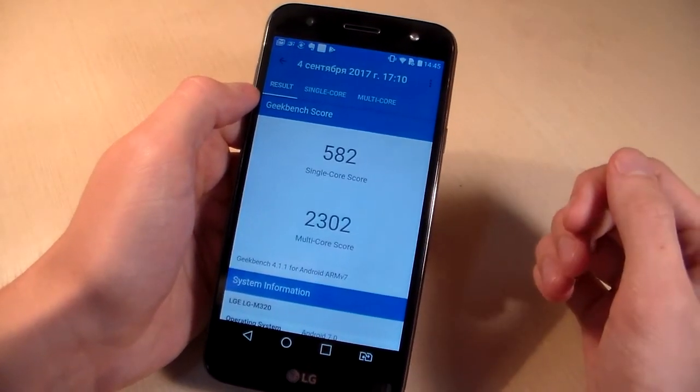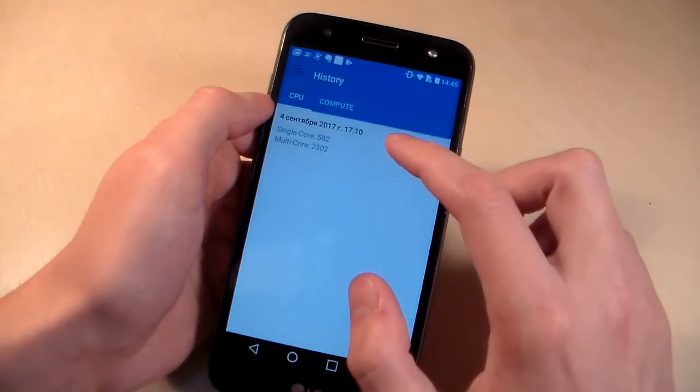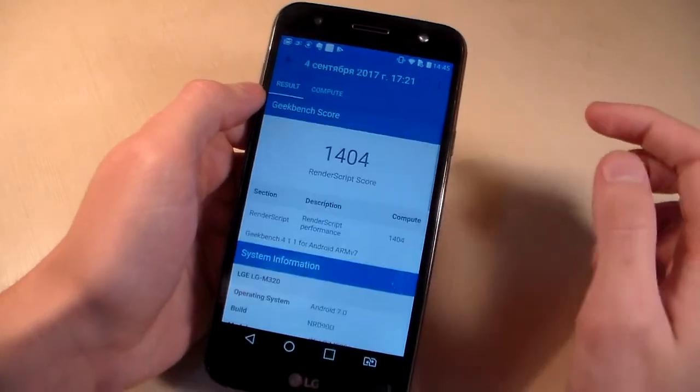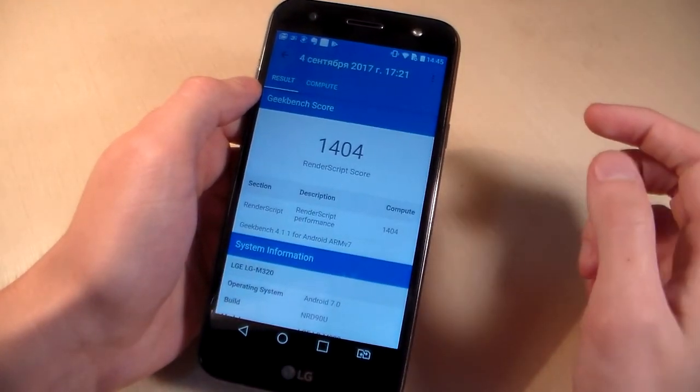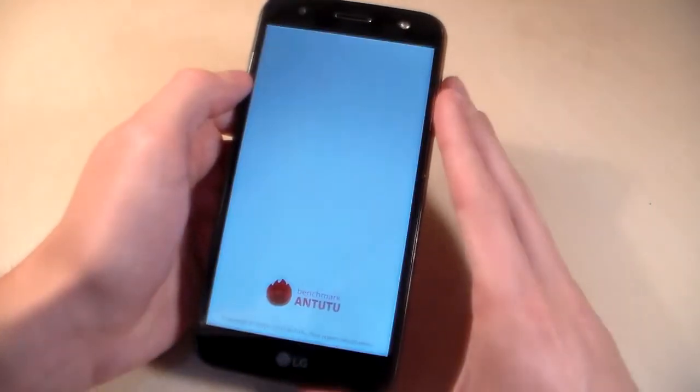Looking at CPU speed — single core score and multi-core score. And now the GPU test.